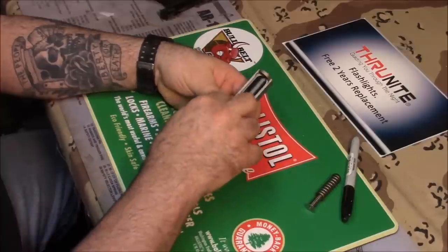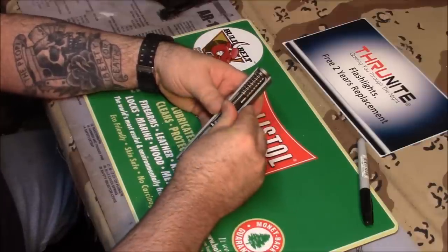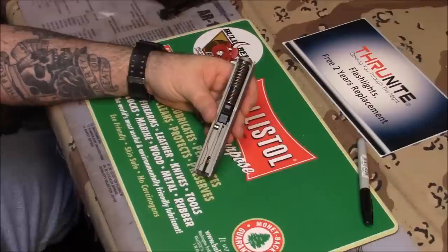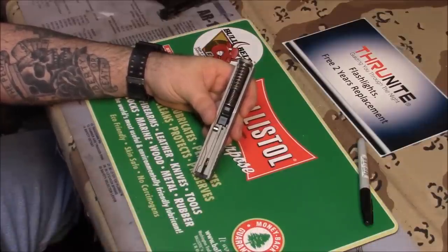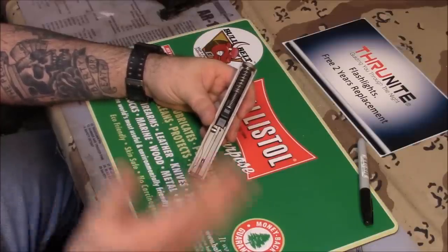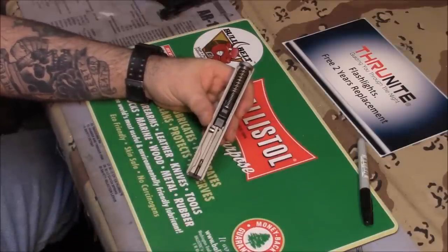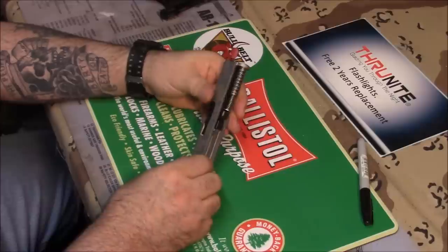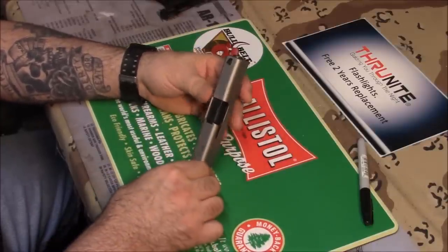The cerakote from Scorpion High Performance Coatings — that is the whole name of the company — and I will put the links under the video. You can click the links, get some quotes, tell them what kind of guns you have and what you want done, and he'll send you a quote back. Ship it to him, he'll ship it back to you. If you mention the Armory Channel, they might give you a little break — maybe on shipping or a small discount on the work. He'll take care of that part. Just mention my channel — it helps me out too.